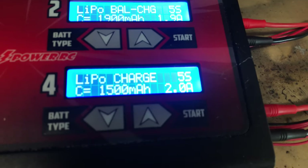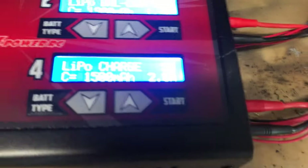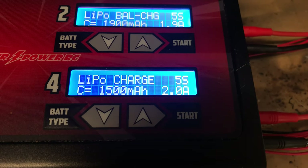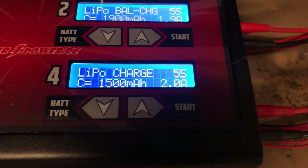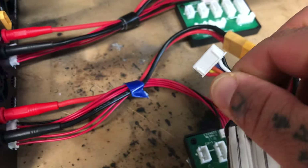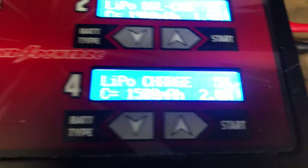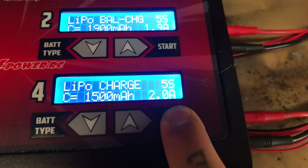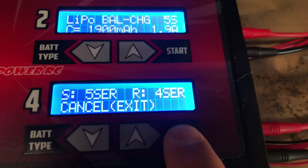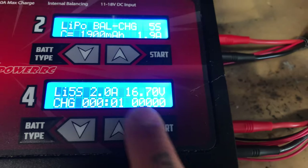If I do a charge — I've got the battery plugged in but I do not have the balance lead plugged in — and I hit start and hold it, it's going to check the battery and then tell me to press start to confirm. I confirm and it's going to start charging.